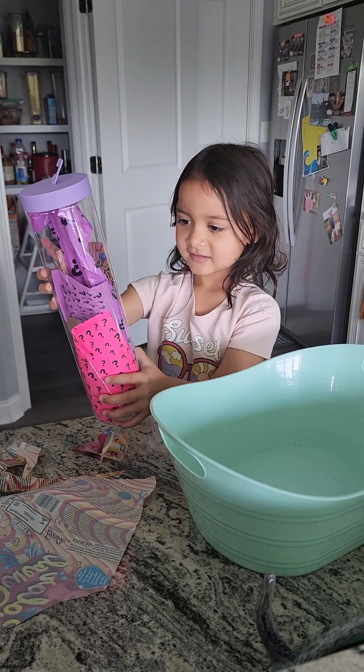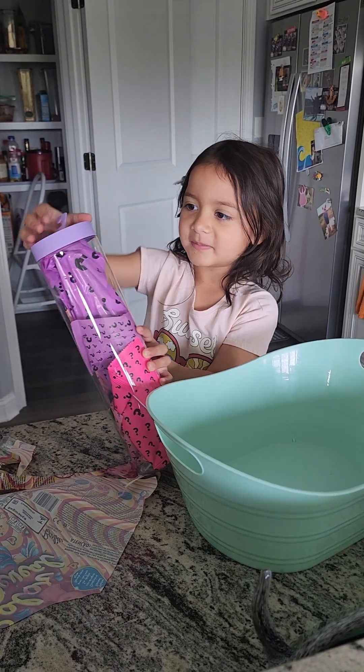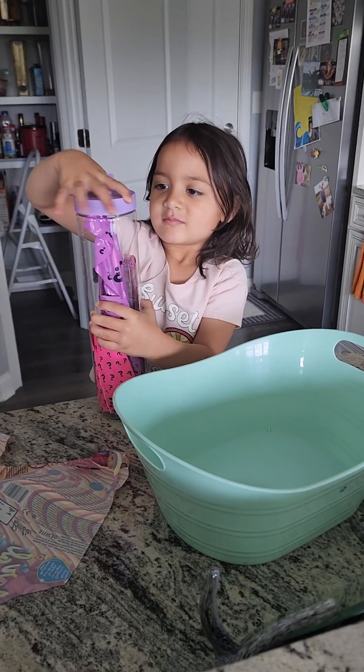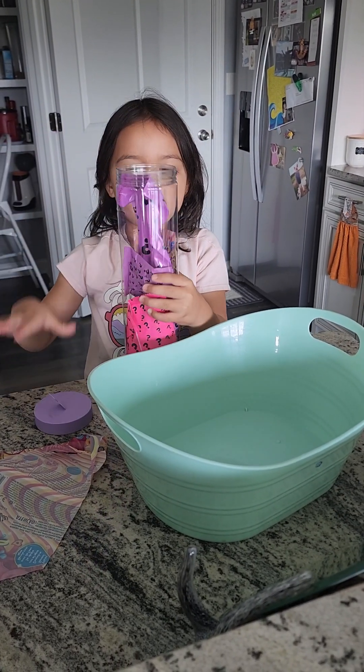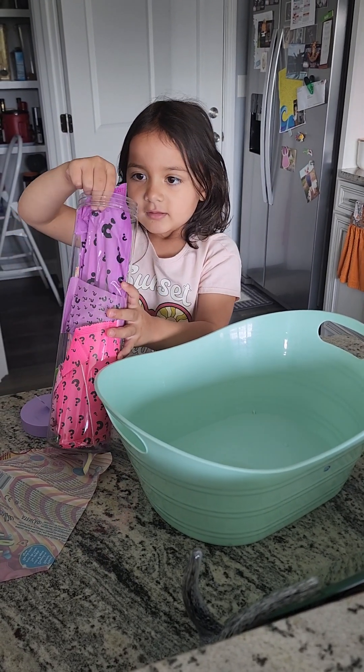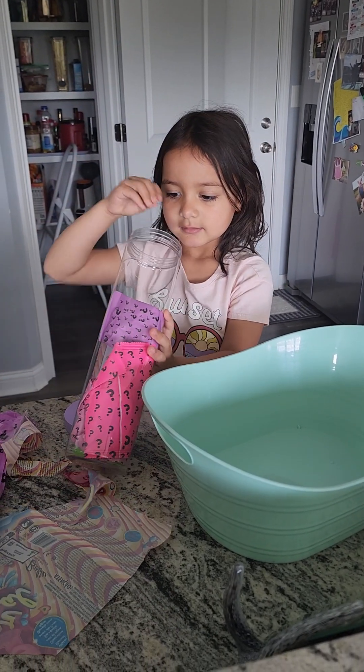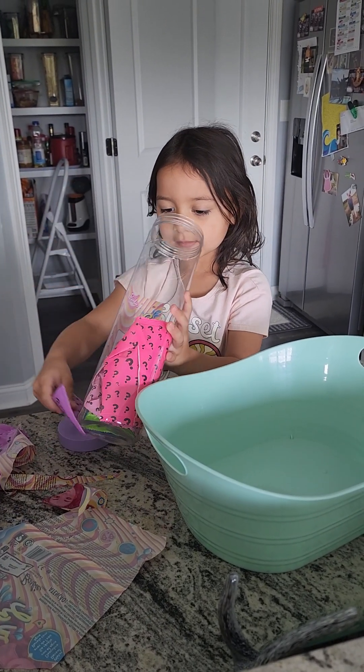So what do we need to do first? We need to open the cap. Okay. And then... this is the Barbie. Let's get the surprises out.